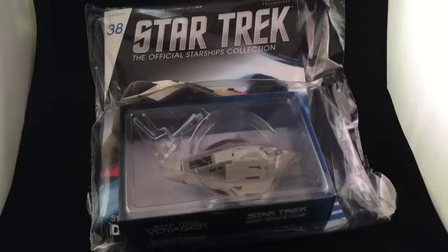Hi folks, Irish Trekkie back with another Star Trek: The Official Starships Collection review — featuring issue 38, the Delta Flyer. I think this is a favorite of almost all of you. It looks like a pretty decent ship from the get-go, but let's have a look inside.